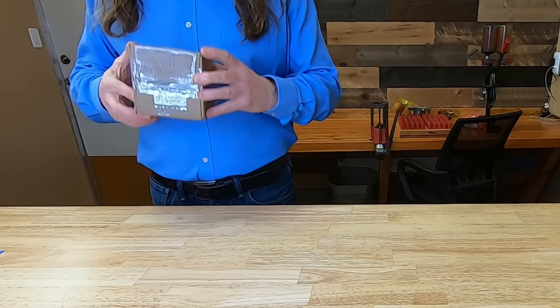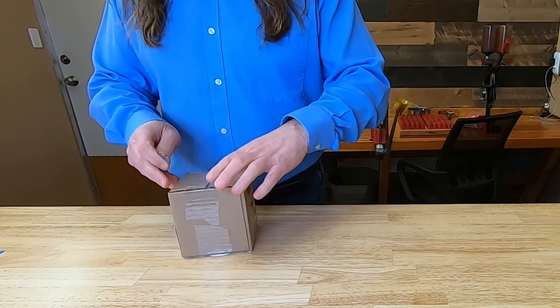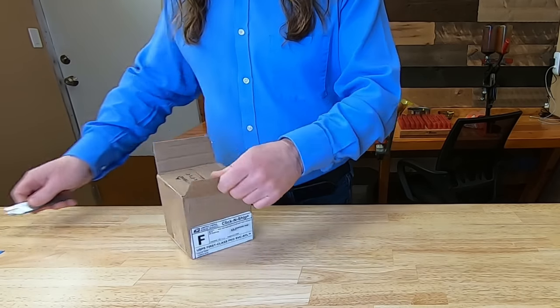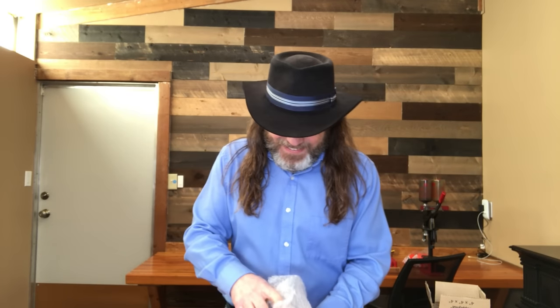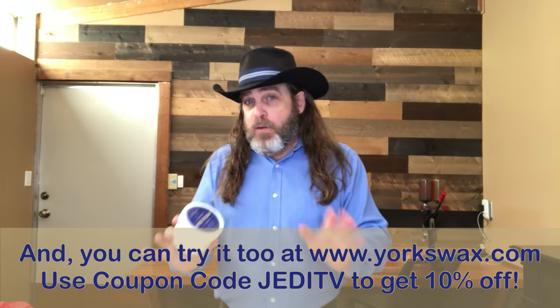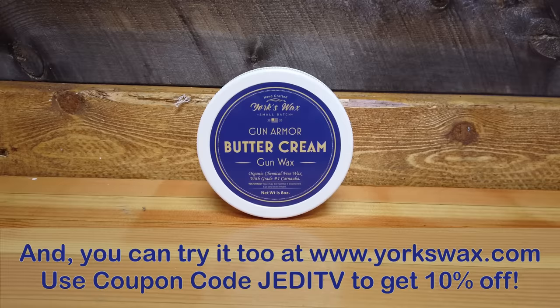December of 2020. I've had this kicking around in my shop for a few weeks, so let's crack it open and get a look at what's inside. Oh, it's even like Christmas wrapped. This is York's Organic Gun Wax. I was contacted by this company and asked if I'd like to give their product a try. Full disclosure, I did receive this product at no cost to me, but I'm not being paid to do this review. I'd give you all my honest feedback regardless of that. So let's go pick a firearm off the gun wall and give this gun wax a try.